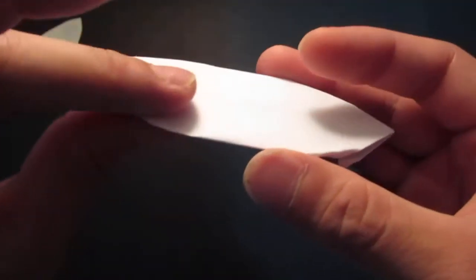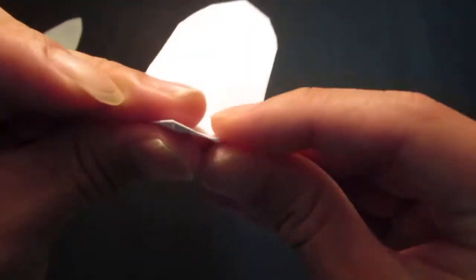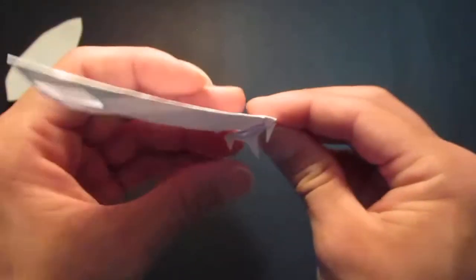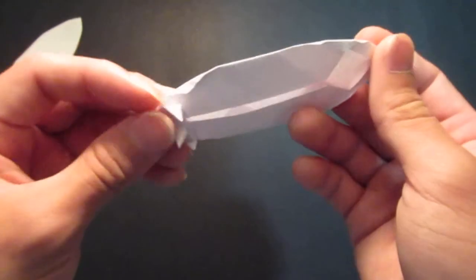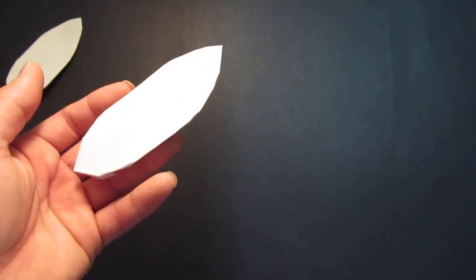And here it is — an origami surfboard! Thank you for watching and have a great day.